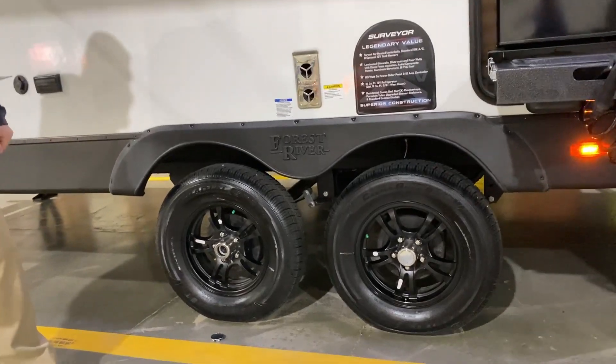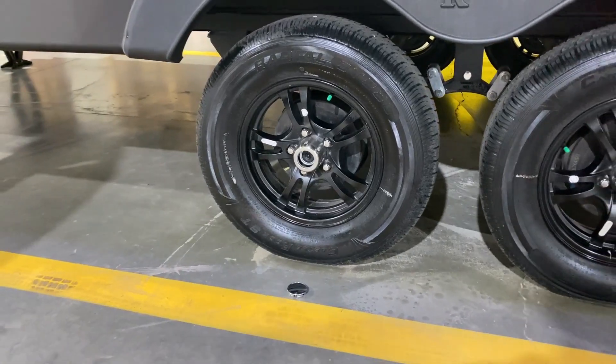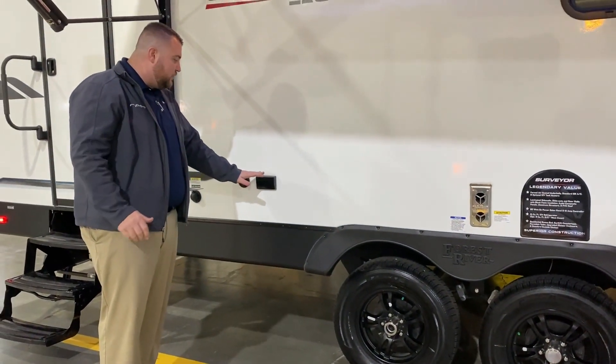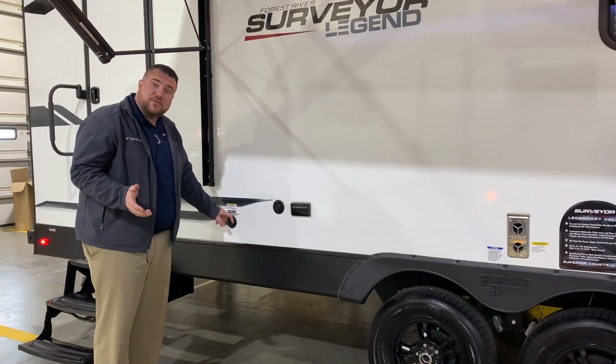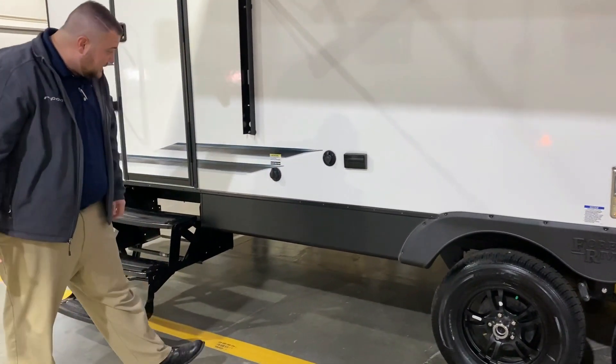Each wheel has self-adjusting brakes. In the back the center cap is popped off — you can see those are quick easy lug axles. For outside entertainment we have a 110 outlet and cable connection. There's also a black tank flush so when you're done camping you simply hook up your water hose and blast out your black tank.